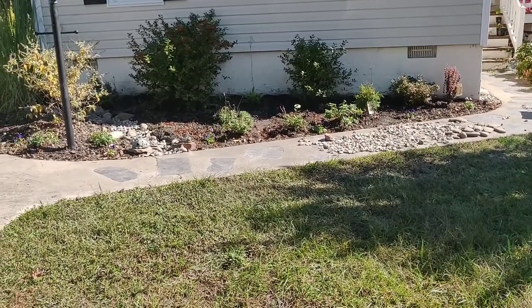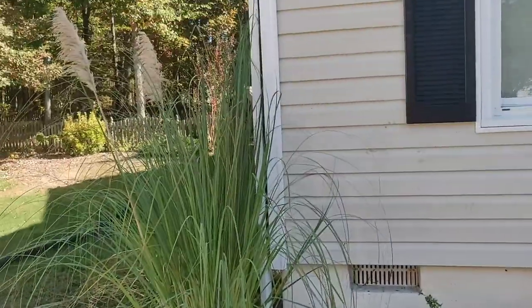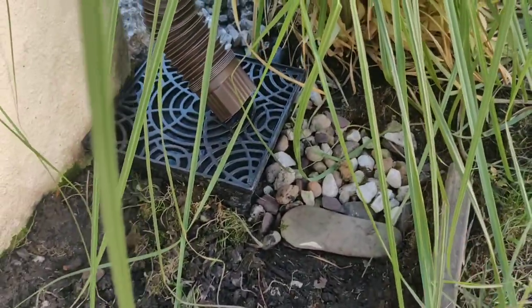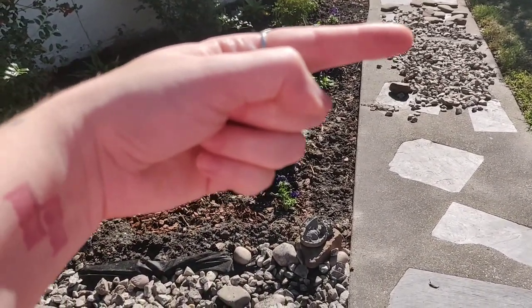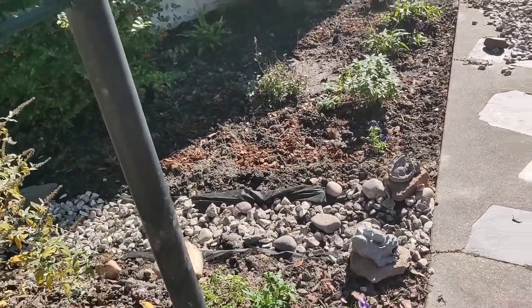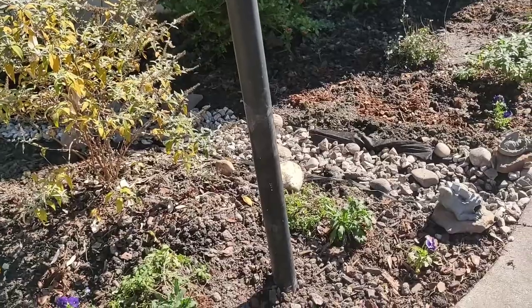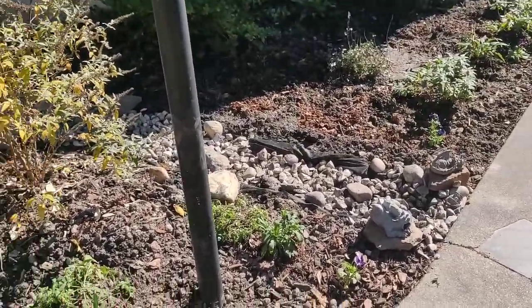It all starts because of this drain that comes off the house. The gutter comes down, and under the ground there was a tube — you can't see it, but it's buried under those rocks. That tube goes all the way around here, along the edge of the driveway, all the way down to the sidewalk. It goes under that walkway and on the other side of the grass. There was just too much water coming off there, and at one point that tube could not handle it. I don't believe it was clogged anywhere, so we had to come up with a better solution.